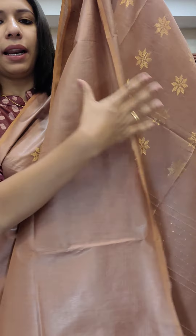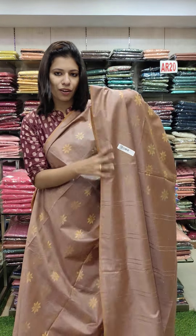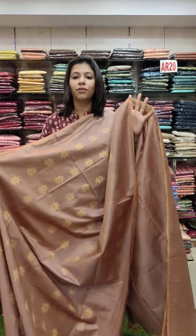The blouse is plain. It is the same fabric. It is a rough fabric.